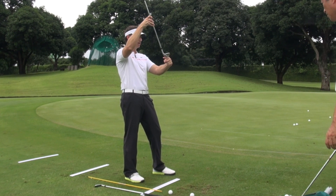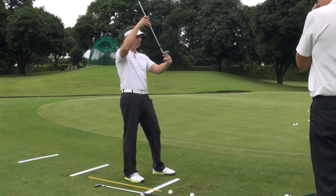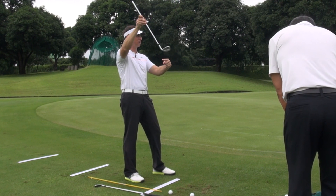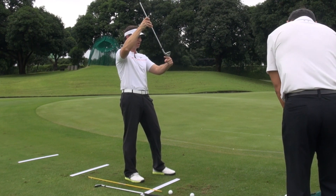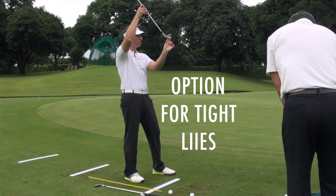Why that's important on tight lies — I'd say twofold. One, the path can work more up and down so we're not having it get off plane. And the second one is when we have these tight lies, it's only really the toe part of the golf club that's catching.